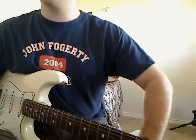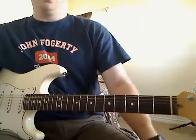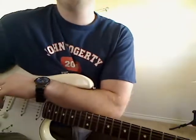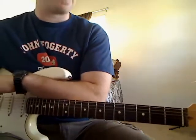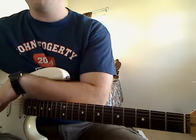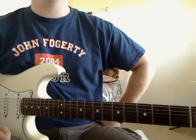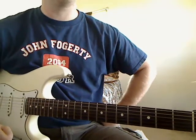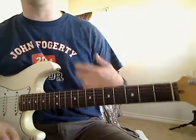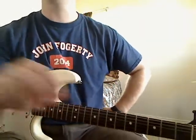Hey guys, today we're going to start 'Poor Johnny' by Robert Cray. This is a fairly slow blues song that I've taught in the past. We're going to start off today with the chord progression used for the verse. There's a little intro lead part that I'll do in another video, but here we're going to concentrate on those chord progressions because you'll get more out of learning the chords instead of that small lead part at the beginning.